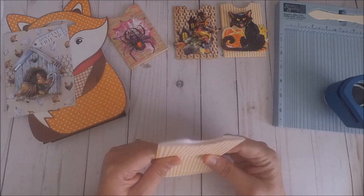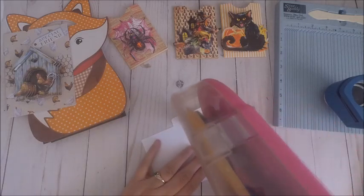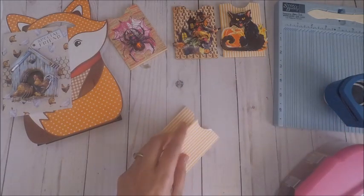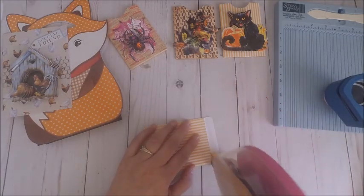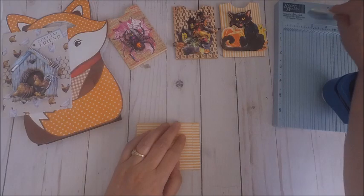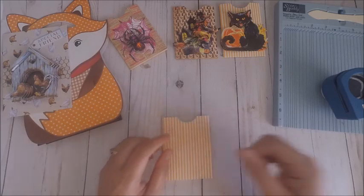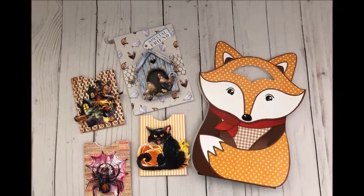I'm going to leave links to all the products I used today over at European Paper Crafts so you can check out the fall items available in the shop. Don't forget — if you want to start your fall crafting in September, grab your products soon because European Paper Crafts will be closed between September 7th and October 5th. Check her website for more details. If you enjoyed my video, leave me a thumbs up and hit that subscribe button. You can find my blog at TailorMadeCardsForYou.com to download the printable for this cute little pocket. I hope you've enjoyed the projects I shared today — see you next time!